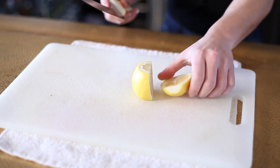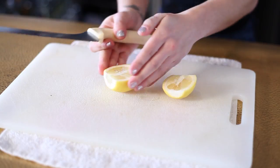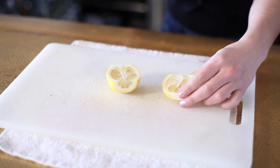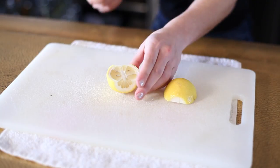After that, you're going to cut the lemon directly in half, so now you have two pieces. When you have two pieces of your lemon, you cut just slightly right down in the middle — not all the way though, just half into the lemon.